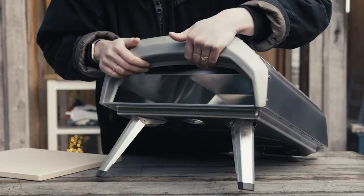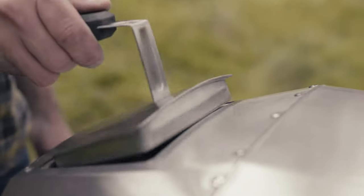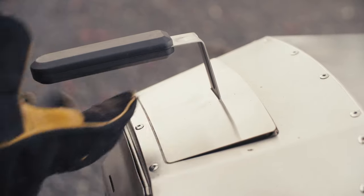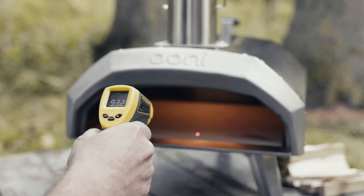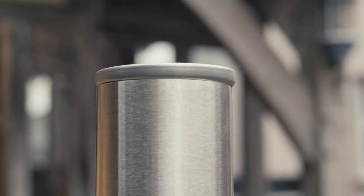The first time you set up, simply unfold the legs, insert the fuel tray, add the fuel hatch, insert the stone, and lock the chimney in place — and now you're good to go. Straight out of the box, Unicaru is ready to fire up with wood or charcoal and will be ready to cook in just 15 minutes, reaching top temperatures of 932°F or 500°C.